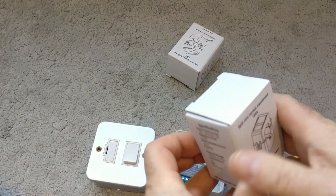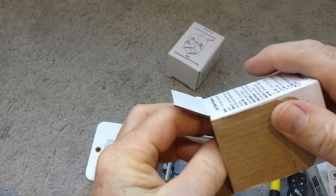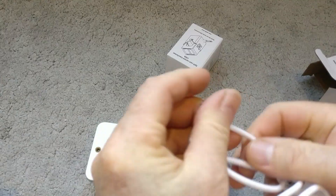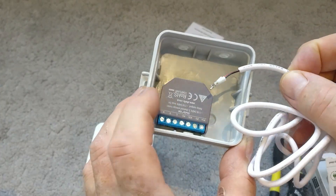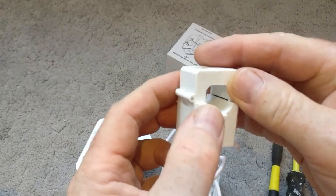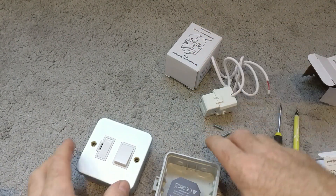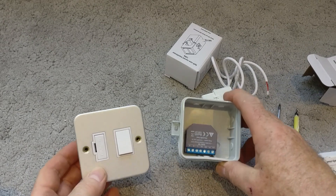I've got two transformers because I'm measuring two circuits. Through another knockout I'll run the cables from the transformers into the Shelly, and then through conduit to keep things tidy I'll take those to the tails I want to measure and clip them on. It should be nice and simple and a clean installation.